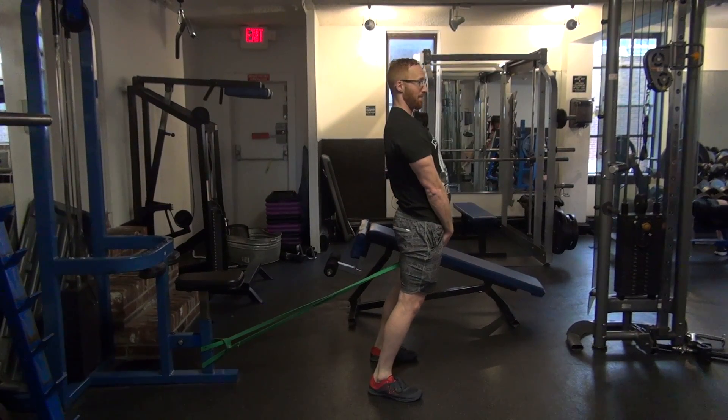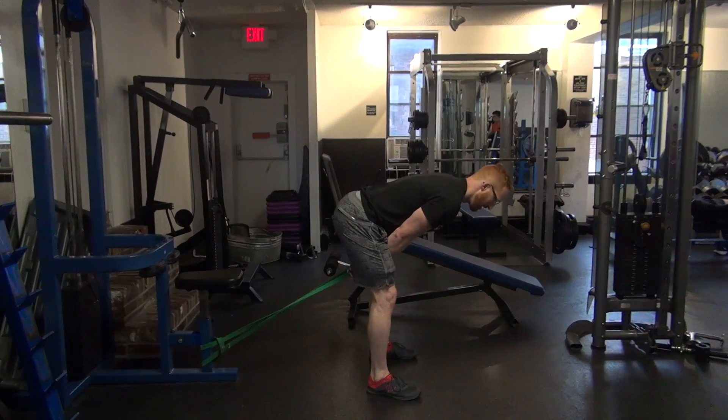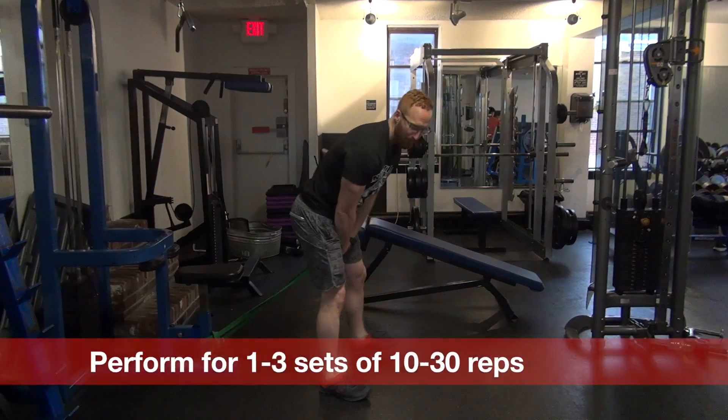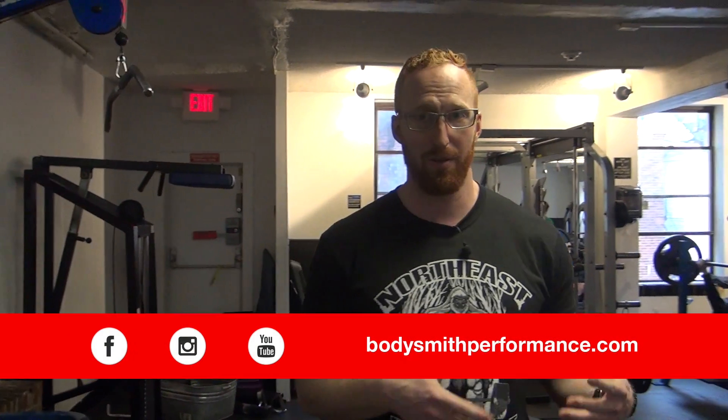If you get too hyper-extended, you're going to feel it in your low back. So use your hips and drive through. Perform these as a warm-up or for high reps later in your workout for some extra glute and hamstring volume.